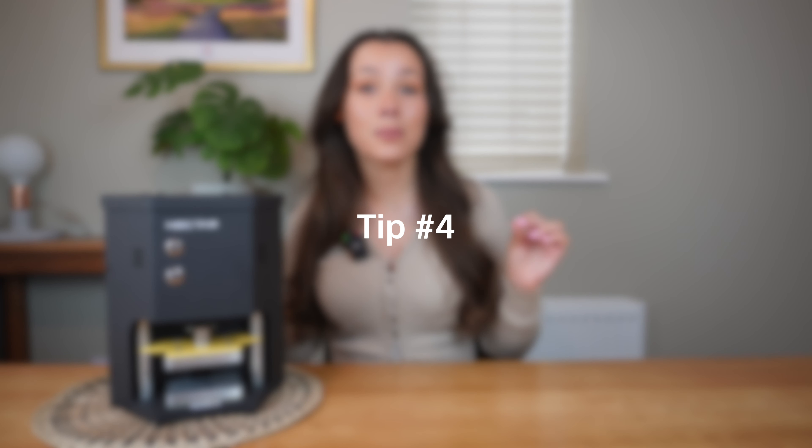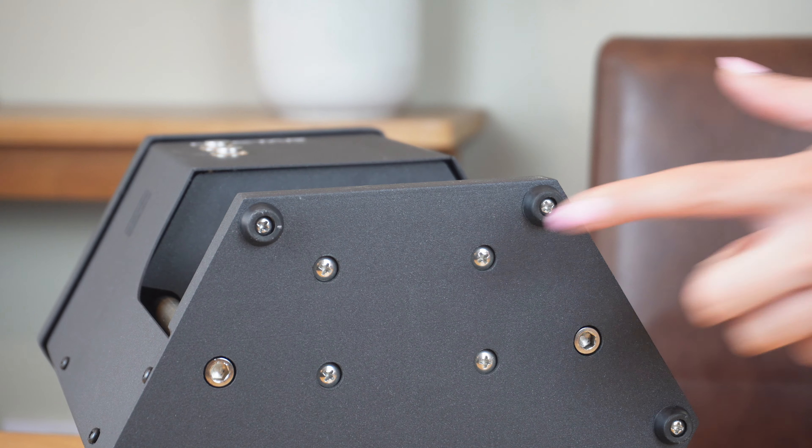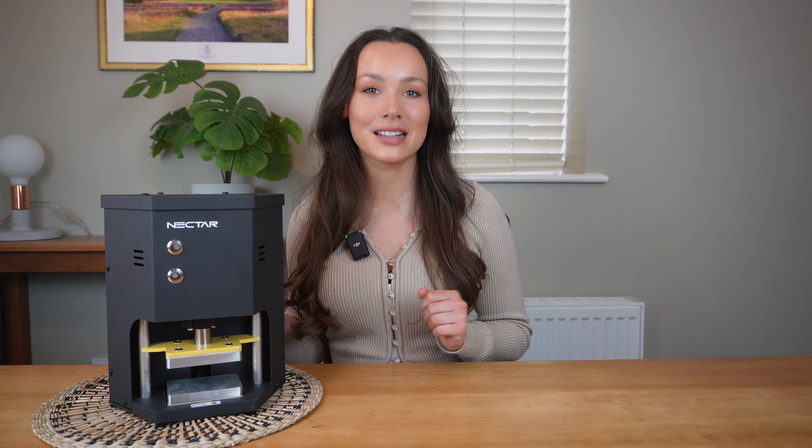You can adjust the positioning of the bottom plate by simply unscrewing the two screws — we have another video going into more detail on this, so check that out if you ever need to readjust the base plate. We also highly recommend using a pre-press mold for the best possible yields, which enables you to form a compressed puck before pressing. We have our own Nectar pre-press molds available on our website, which will be linked below.